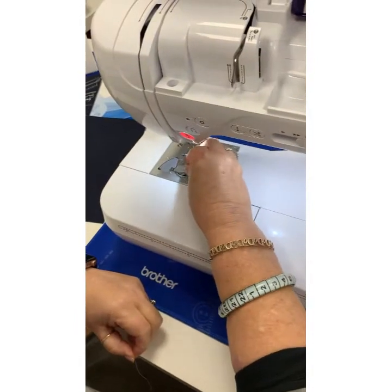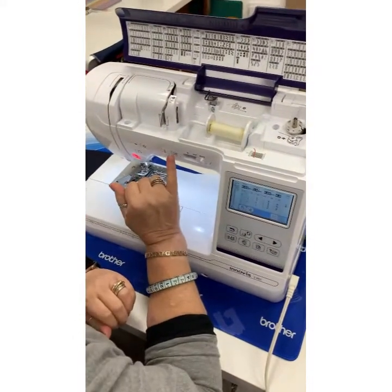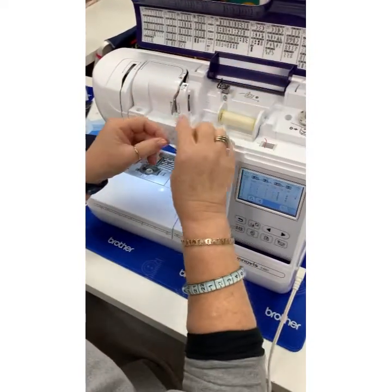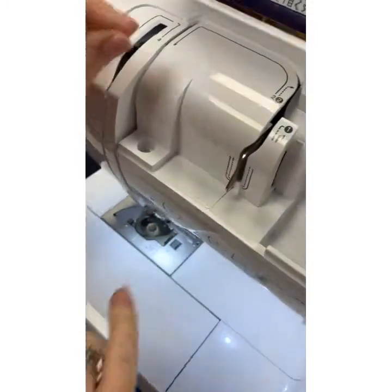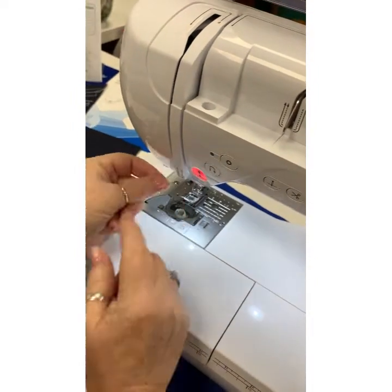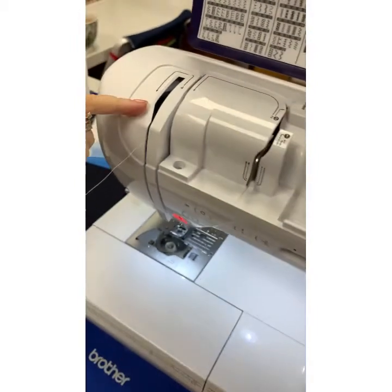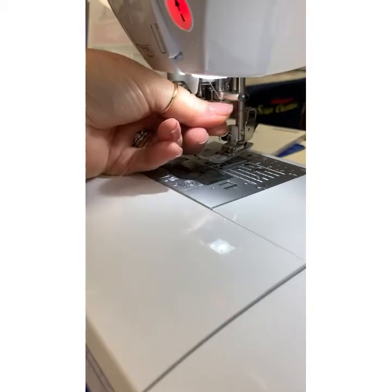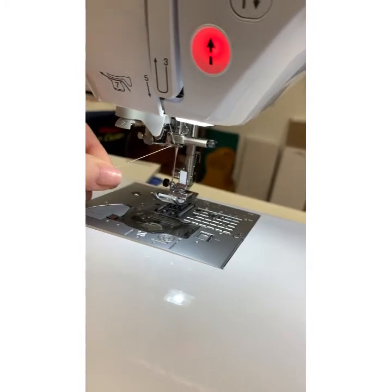That is the bobbin in — easy peasy. Pop that on. We don't need to draw up the bobbin thread because we've got scissors as well. Take the thread out of the bobbin tension and now follow the solid line: number one, number two, go left then down, then three, up, and hook it round. It needs to be in that take-up lever — and it's naturally done it. Then down to five, in to six. Hold your thread at the top to give it a bit of tension to help it go through.